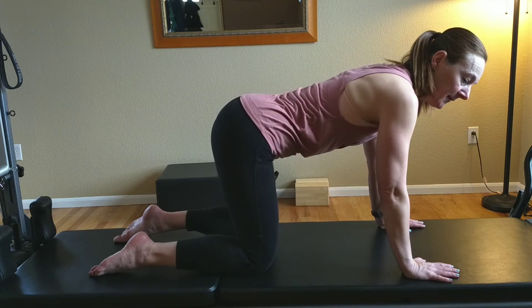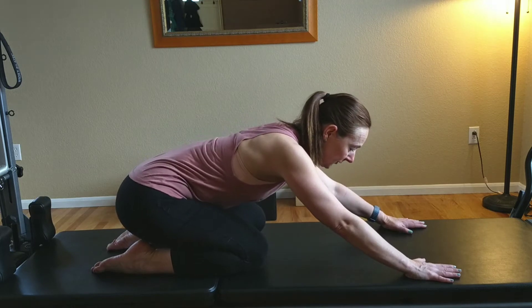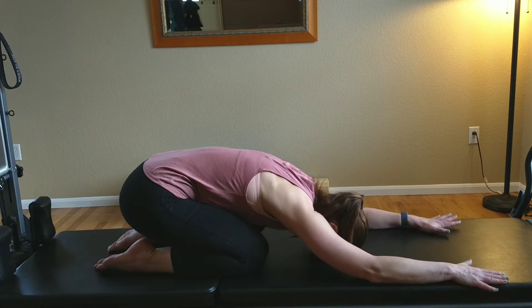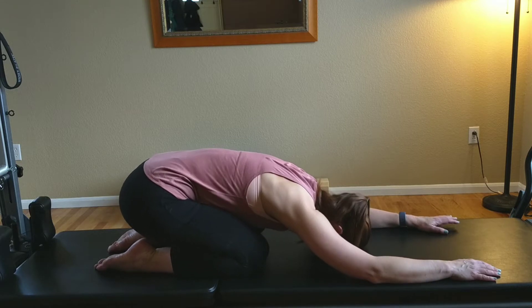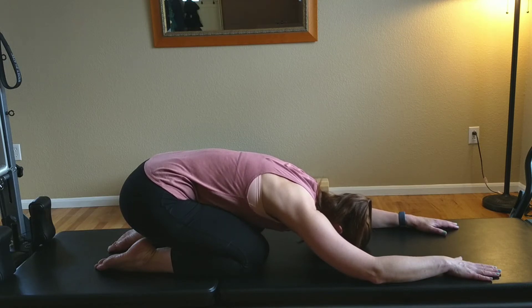Then go right from here into your child's pose. Bring your glutes back towards your heels, bring your forehead down towards the floor, and extend your arms out. Everything should be relaxed — your head, your neck, your back. This is an excellent relaxation pose to do in between challenging exercises such as planks.